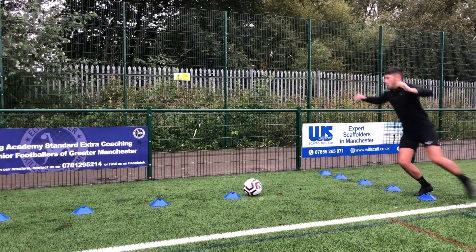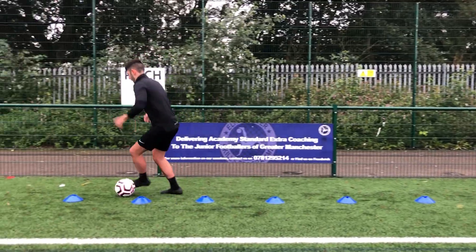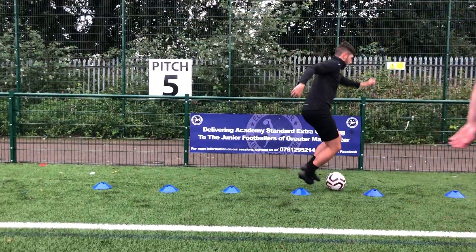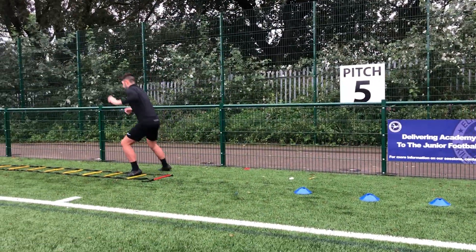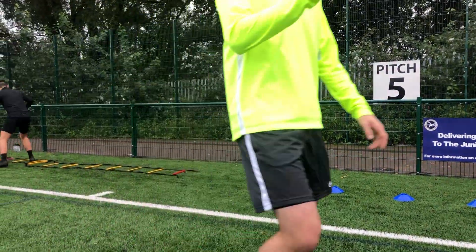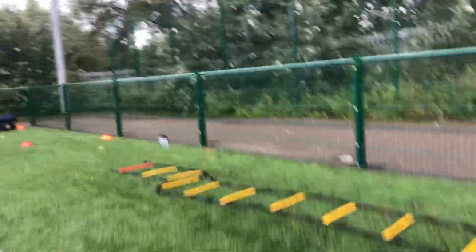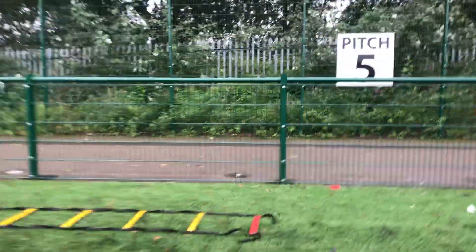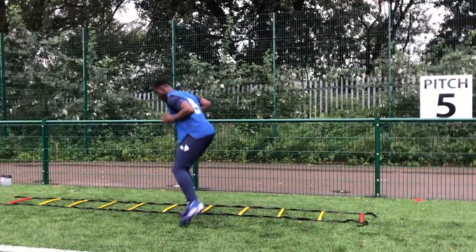Good boys, good tempo. You've got to stand on that landing foot. Come back through. Two more rounds. Yes, lad.